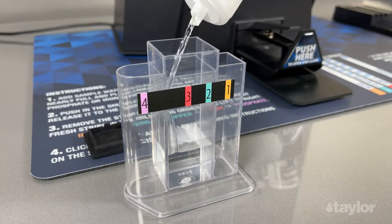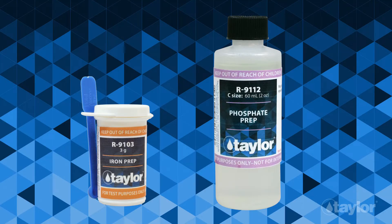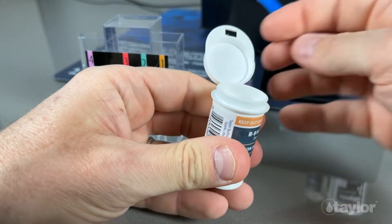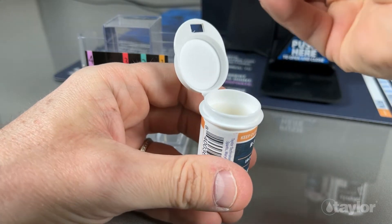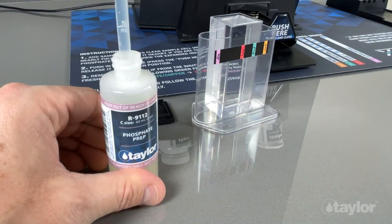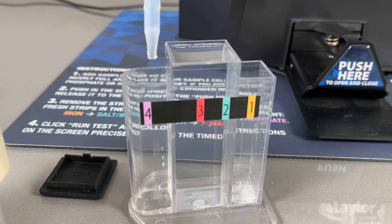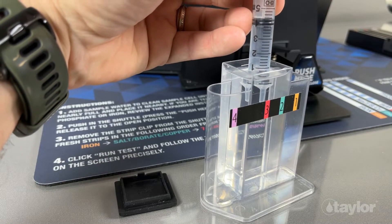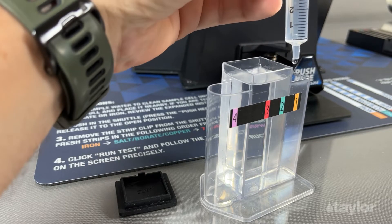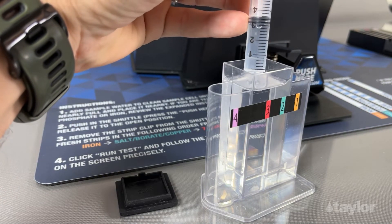Pour your sample water into the center chamber on the test vial. Add iron and phosphate test prep reagents to their designated chambers. Use the syringe to measure out 5 ml of sample water from the center chamber and add to the iron chamber. Repeat for the phosphate chamber.